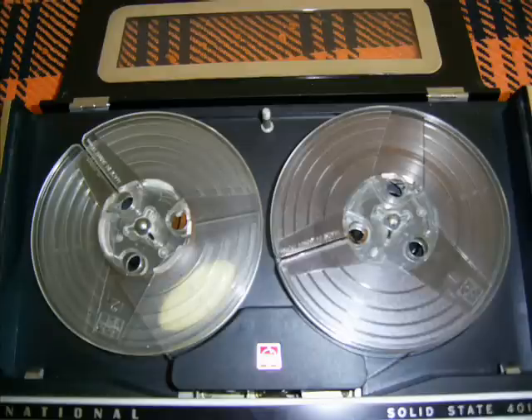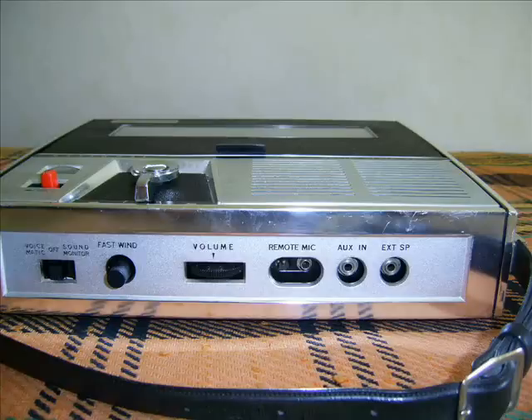Ladies and gentlemen, here's the latest achievement of national technology — a portable tape recorder, RQ401S. The National engineers have made every effort to make this recorder the easiest to operate machine of its kind.